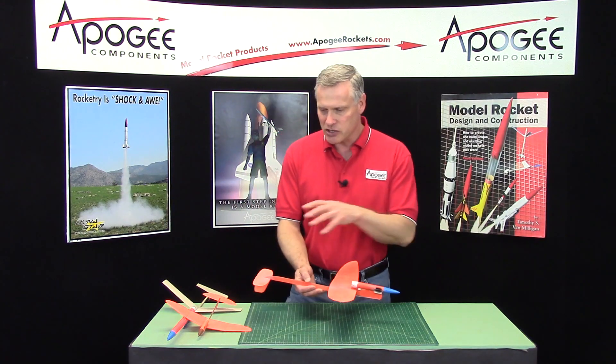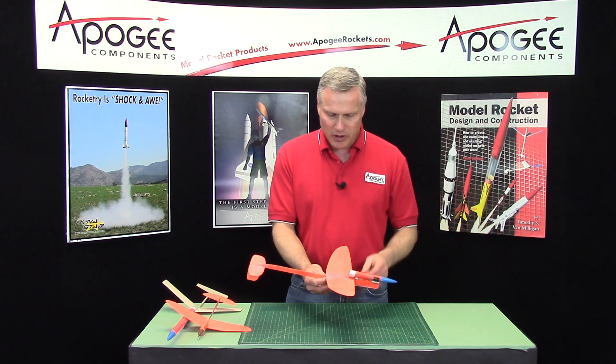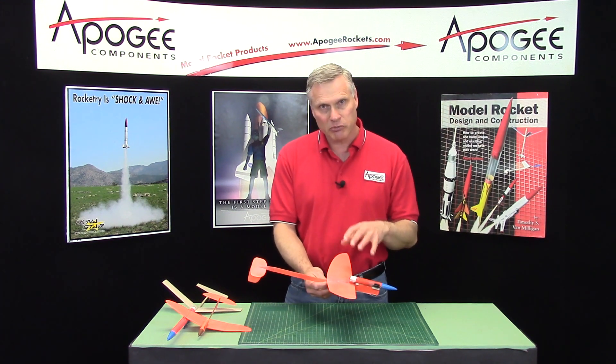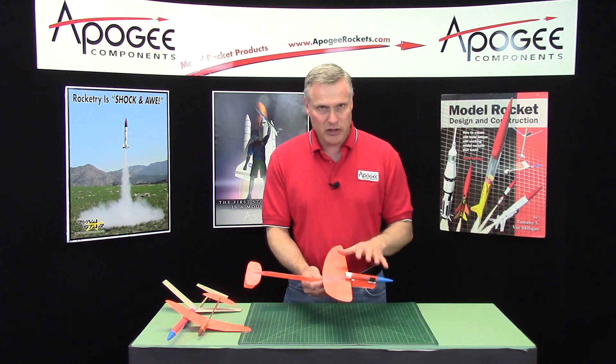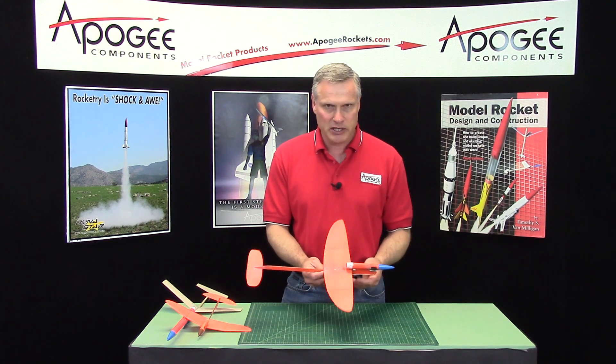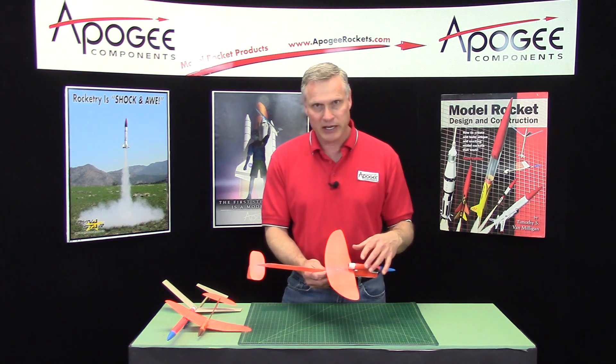But a lot has changed since I developed that one. I wanted to make this even simpler to build. The Cirrus Breeze is a skill level 5 kit; this is a skill level 4 kit. And the reason is I created some changes to make it easier to build.